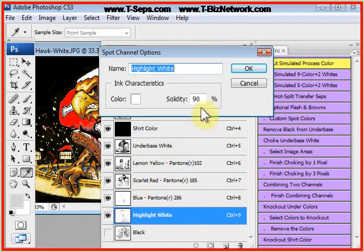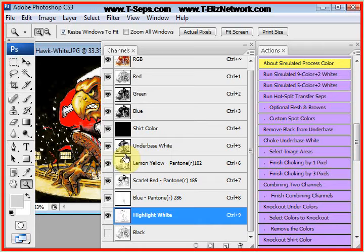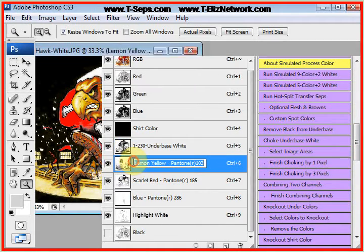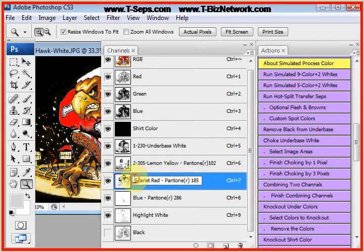Click on the highlight white — the solidity is 90%. When you print white ink on white ink, wet white on flashed white ink, you're going to get a pretty bright white. So this is the print order. You could come back and change these headers, but the program doesn't do this for you automatically because as you can see, we delete colors sometimes.